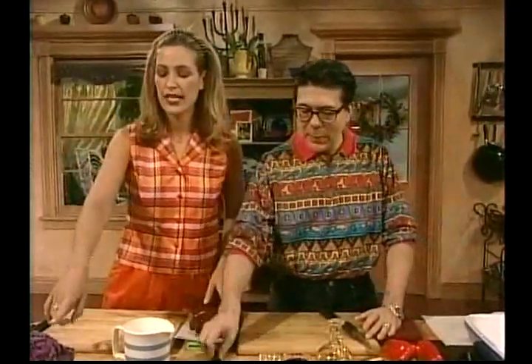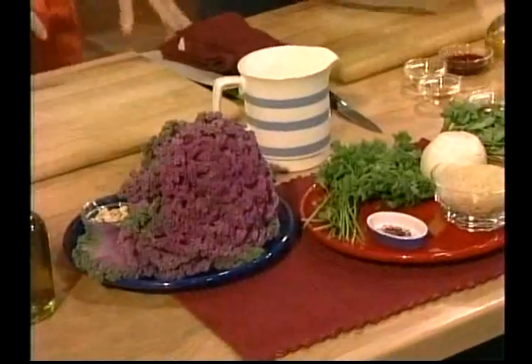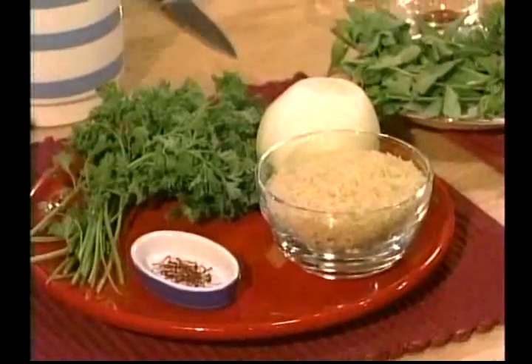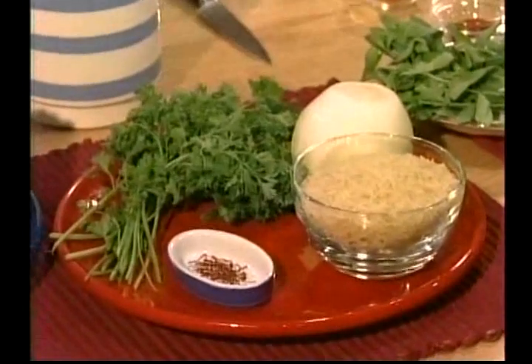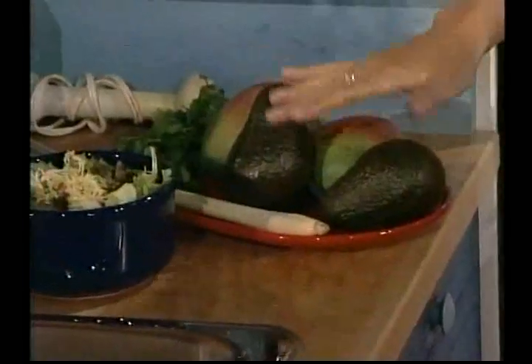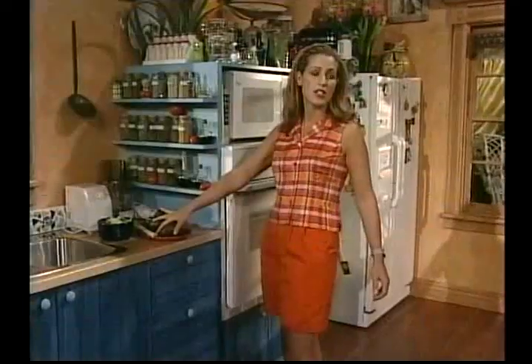I'm going to be doing some sautéed kale with pine nuts and shallots, which is going to be delicious — kale is such an excellent source of vitamins. I'm also doing saffron rice with fresh parsley and onion. And over here I've got some avocados and mangoes, and I'm going to do a lemongrass vinaigrette. Is that delicious or what? I think we have our work cut out for us. I'm going to start the rice first, but it's a fun day!